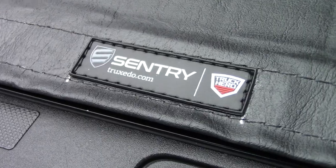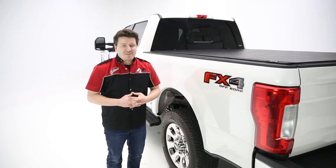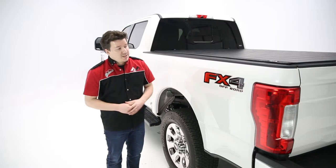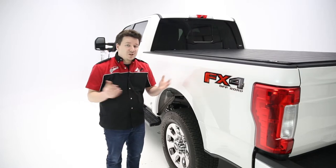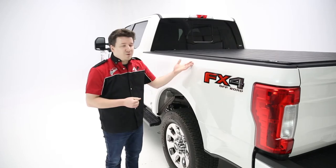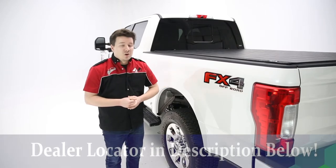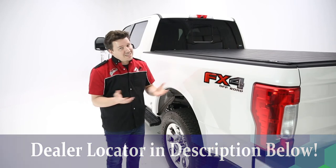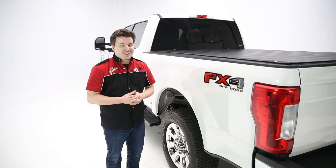So that's a wrap on Truxedo's Sentry bed cover. If you have any questions or comments, leave those in the comments below — we're happy to address those for you there. If you liked the video, leave us a like; if you loved the video, subscribe and maybe click the bell icon for notifications anytime we release a new video. If you want more information about the cover, check the description below or check the dealer locator so you can find this product at a dealer near you. Thanks again for tuning in — this has been Performance Coder in the garage.